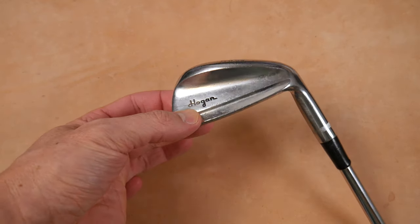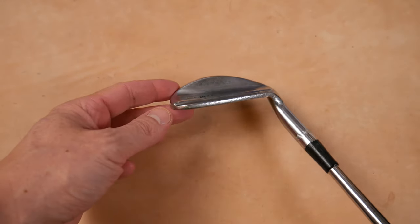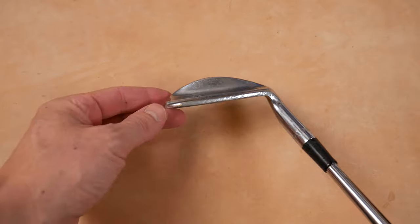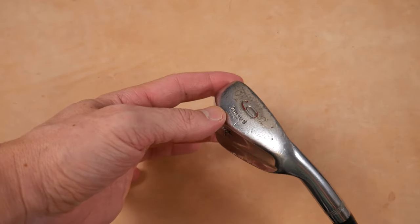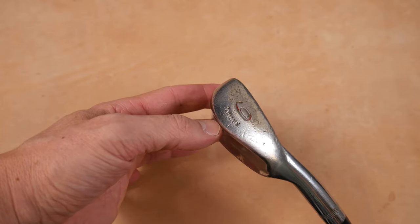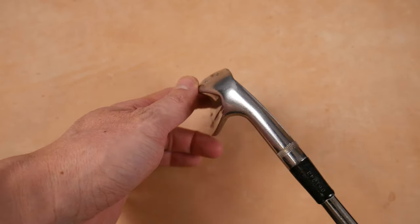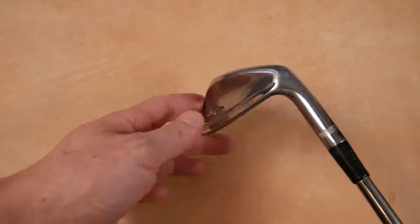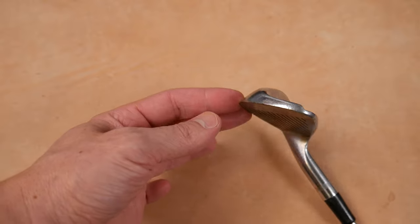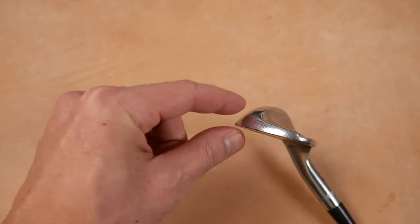Here are the identifying features. You can see 'Hogan' in script right below the step down to the top line. Nice thin top line right there. And then we get this elephantitis sole right here. 'Radial' with the club number in red. This has seen better days. Looking at it from the hosel side, and then stepping around to the front, you can see that prominent sole and nice thin step-down top line.